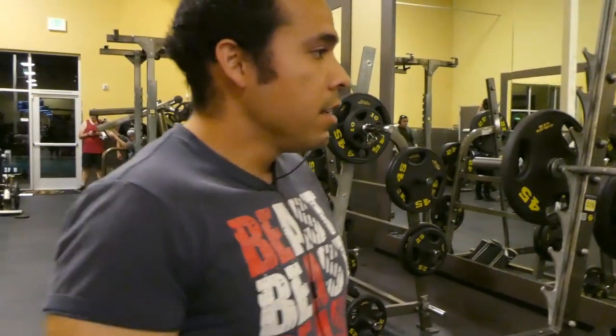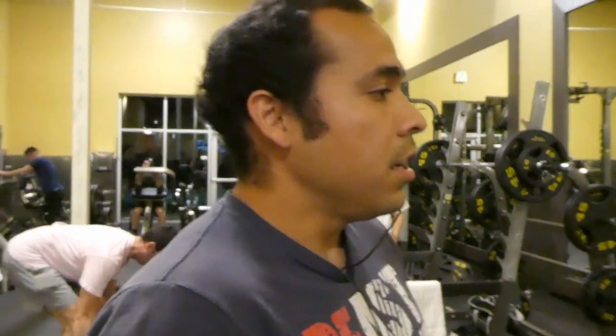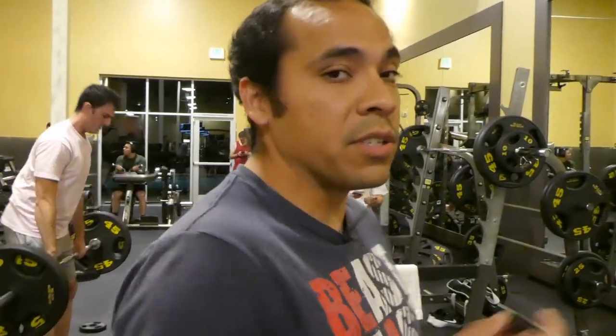Alright guys, we're here for the back squat. We started out with 185, well actually I'm going to go 135. Now I'm doing 185 for two reps to feel it out, and I'm going to go heavier. Yeah, that's what I'm going to start with.